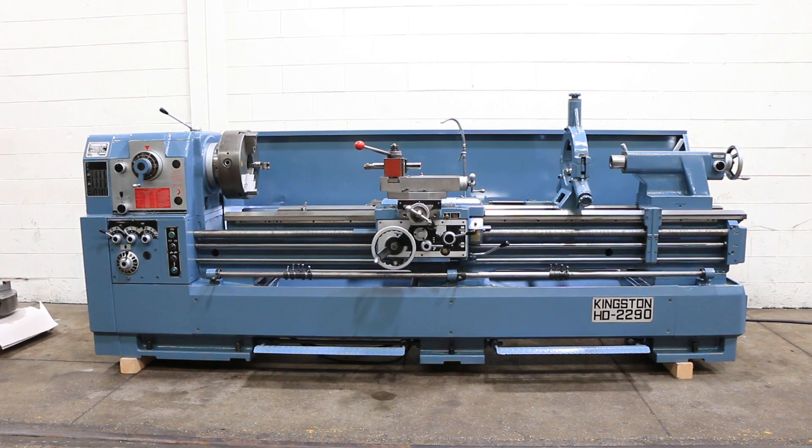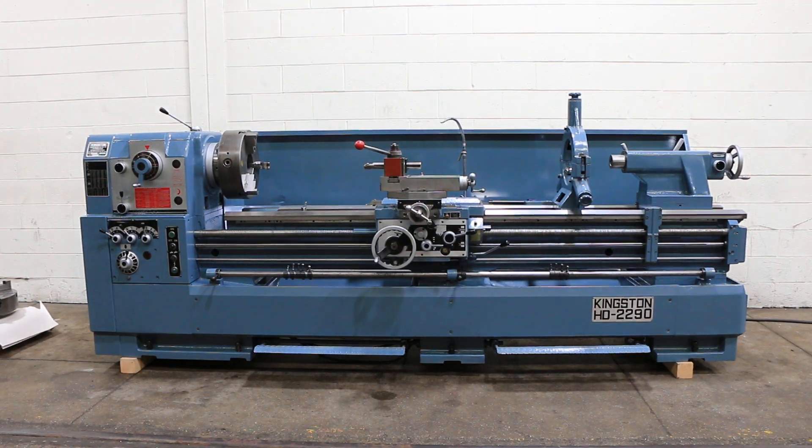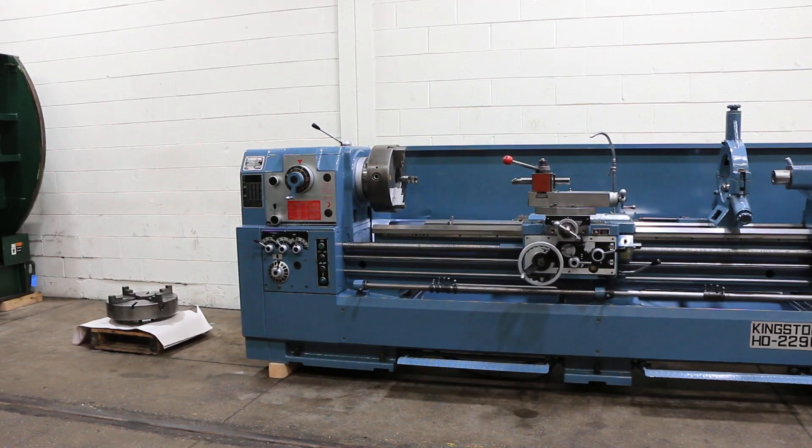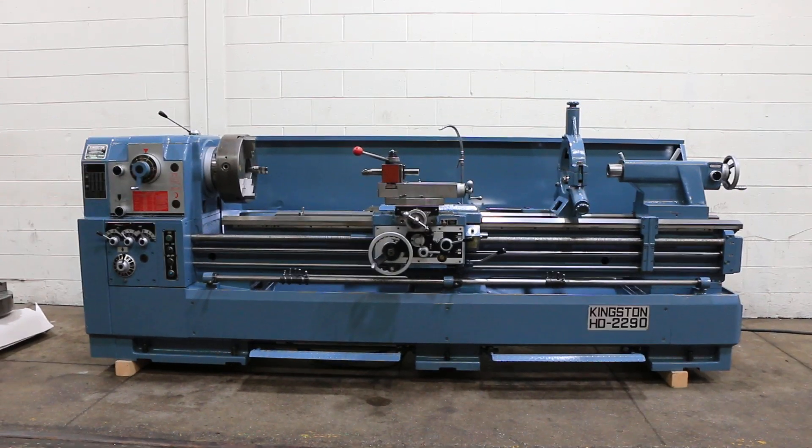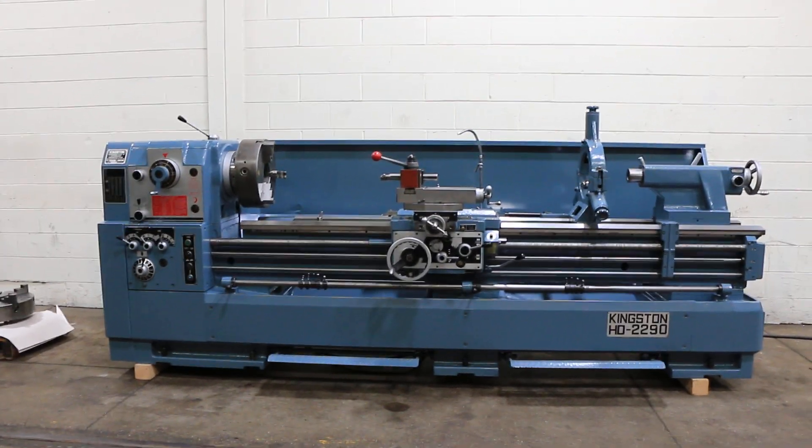We have a Kingston 22 by 90 inch gap bed engine lathe, 31 inches in the gap, model HD 2290, serial number CHO6880. The machine was new in 2008.